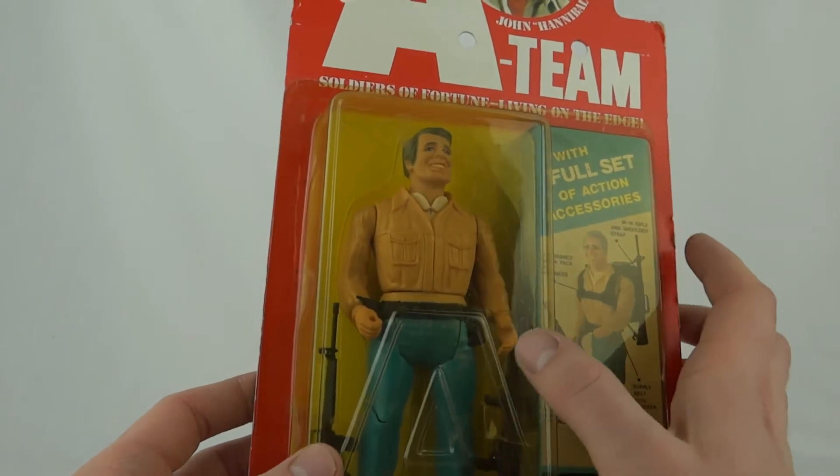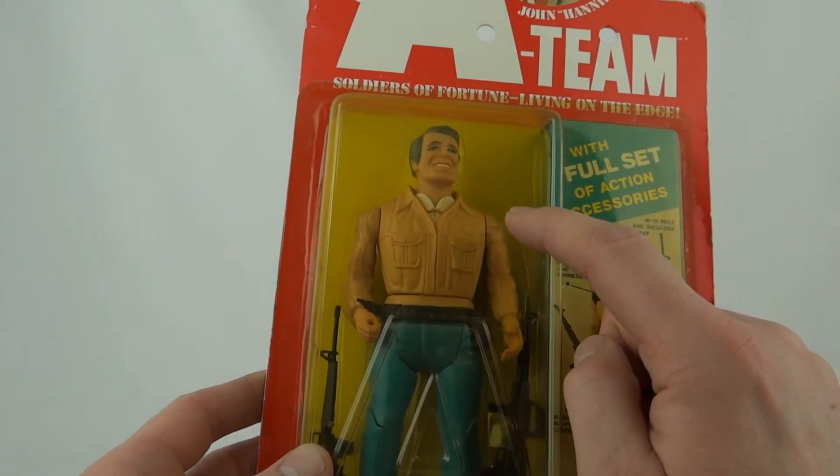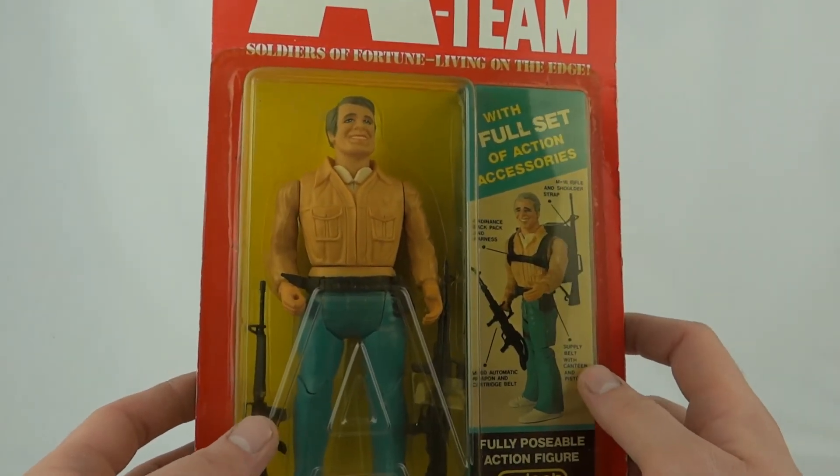It's a fully poseable action figure. We've got bendy knees, swivelly legs, a waist cut, swivelly arms, and his head turns. So for its day these were pretty articulated.